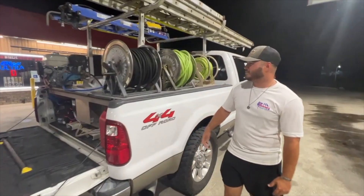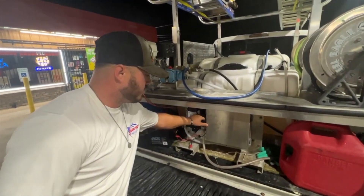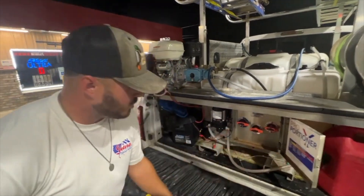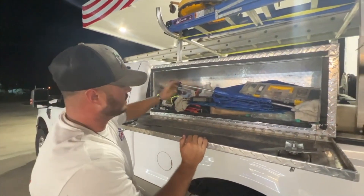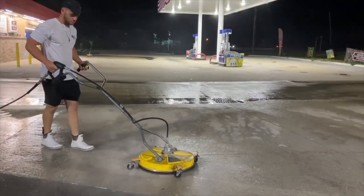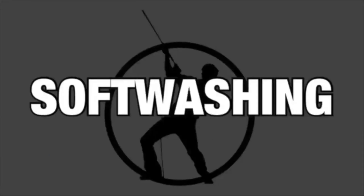In today's video we are going to be talking about the best pressure washing setup for efficiency. Kale is going to walk us through the skid that he built himself, some of the upgrades he's made on it, as well as towards the end of the video we're going to get into why he uses the skid daily over the trailer and whether or not he thinks you should build your own or pay to have one built.